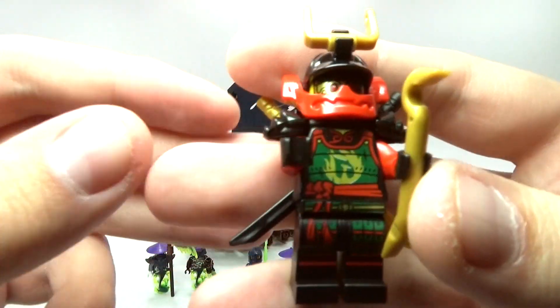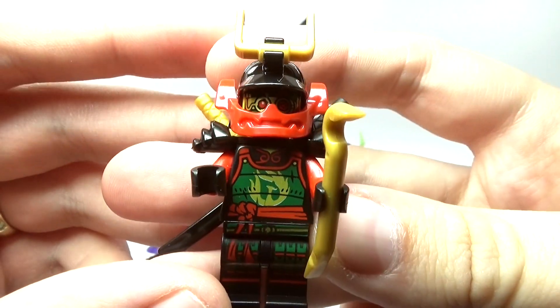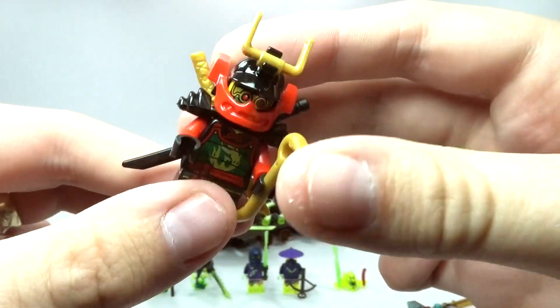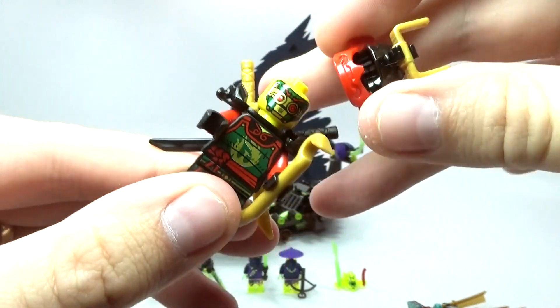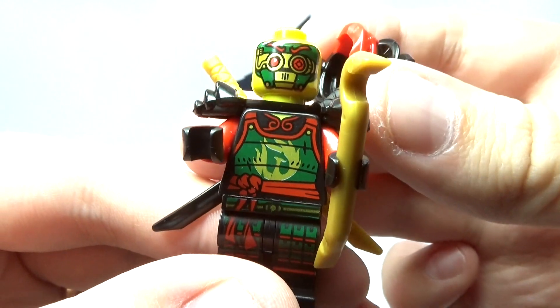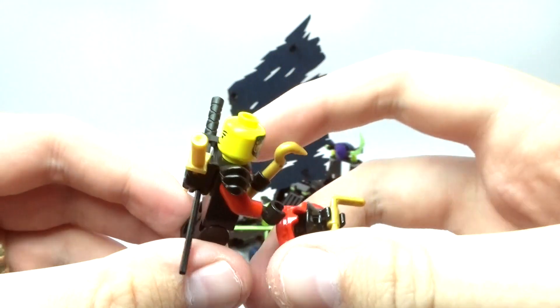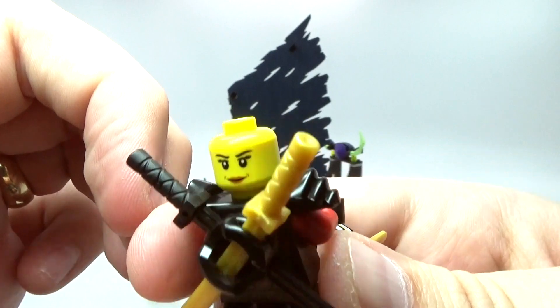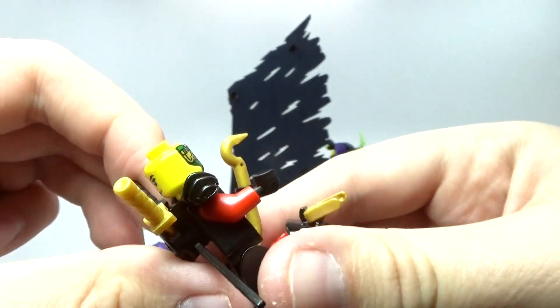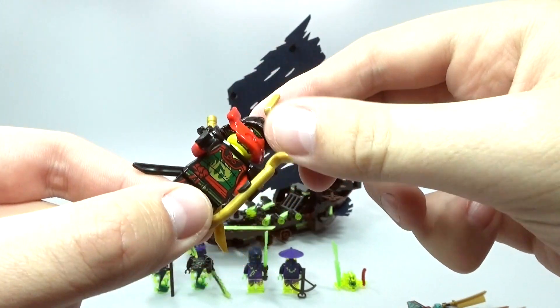What's really cool is you do get Nia in her Samurai X form. She does have her weapons and she's holding a crowbar, which is kind of weird, but Lego does some weird stuff like that sometimes. On one side we have her Samurai X outfit and on the other side we have her regular face. She does have her armor, which is pretty cool.